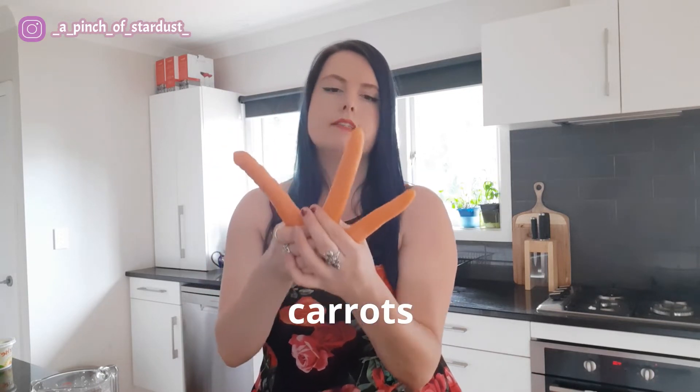Next ingredient: three small carrots. I'd say this is the equivalent of maybe a large carrot and a half, or two large carrots. These are just the size of the ones I buy — normally I just add two large carrots.